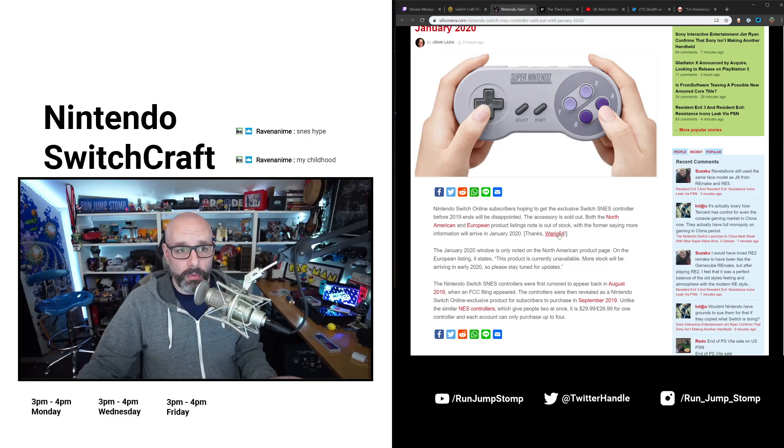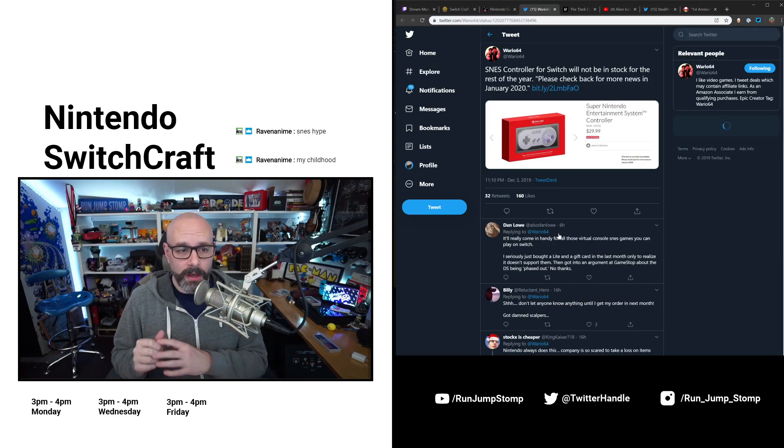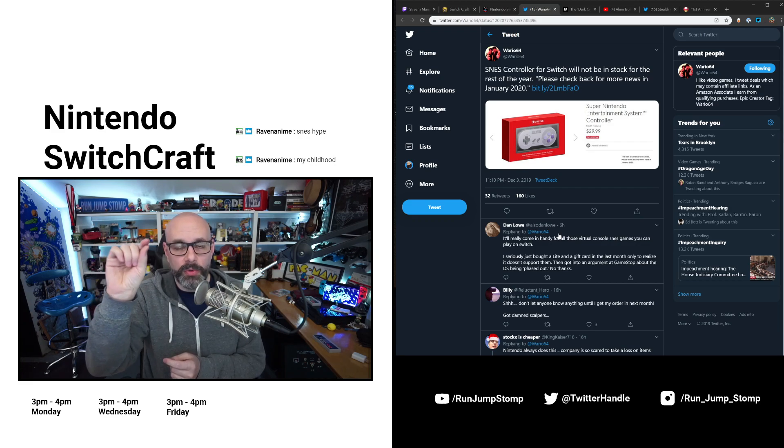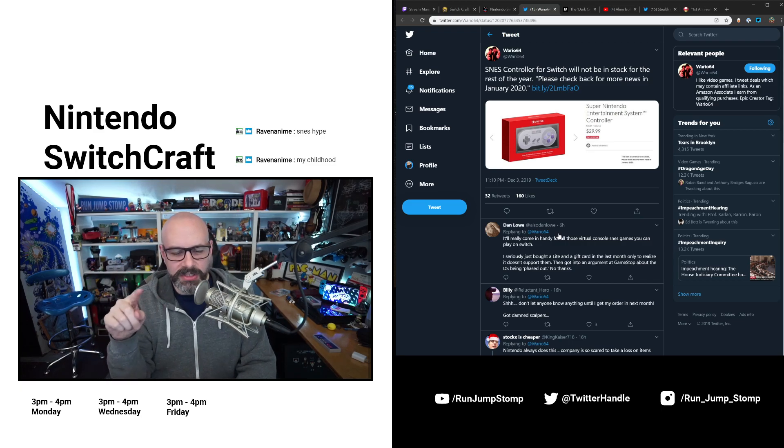If you don't already follow Wario64, you absolutely should. Wario64 is a Twitter account that tweets out really, really good deals. Even if you're not a Twitter user, get on Twitter, make an account, make sure you pick a profile picture — if you don't, it leaves you as an egg and Twitter may decide you're a bot and delete your account. So make sure you give yourself an image and follow @Wario64 for the most up-to-date deals you can get. Some people think Wario64 is a bot — probably the info-gathering is automated, but a person or multiple people are tweeting it out.